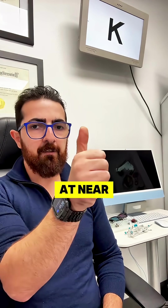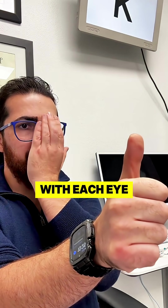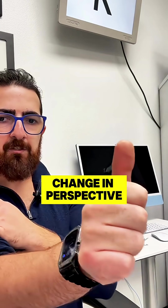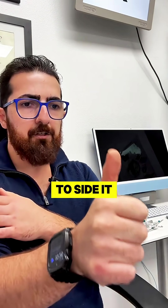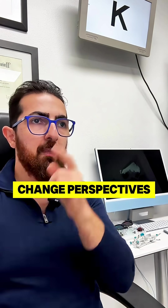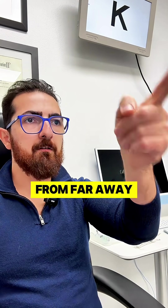Easy test to find your alignment: hold your finger near you, look at it with each eye and switch eyes. You should see a change in perspective — not a jump. Your finger should not be higher or lower in each eye, or jump side to side. It should stay in the same relative position and just change perspectives. You can do the same test by looking at a target far away.